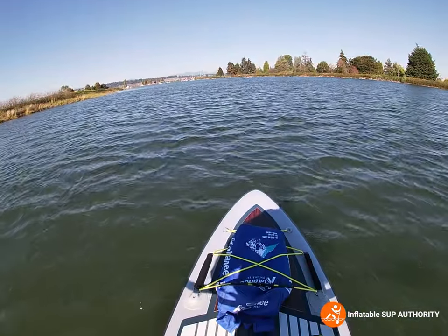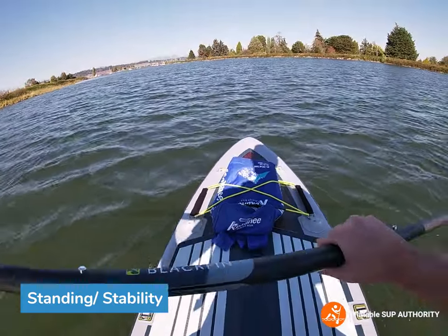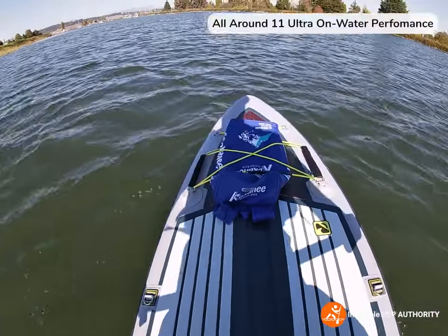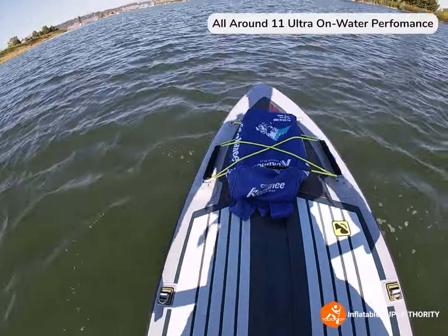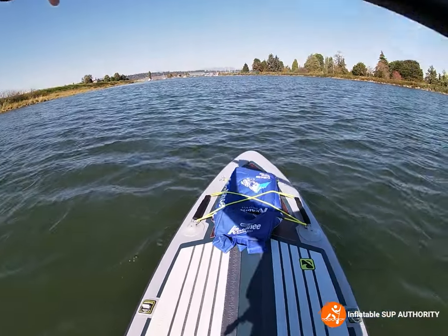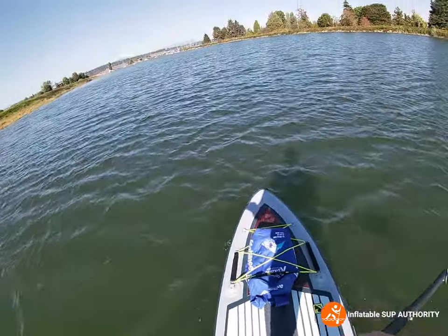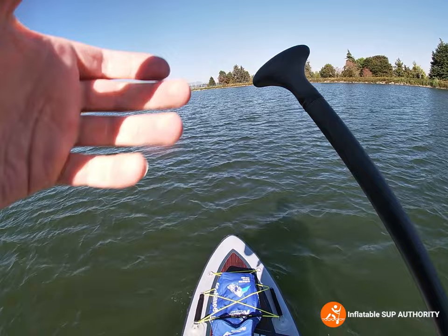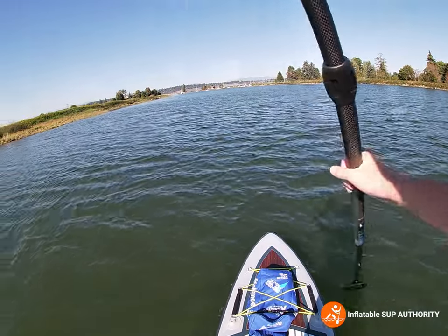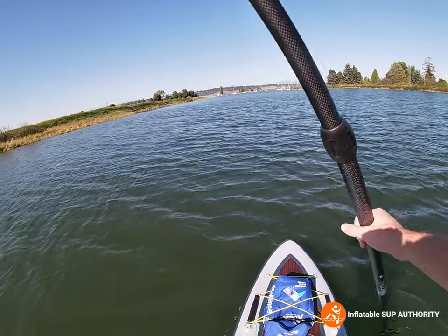Now we'll be testing the stability of the Blackfin CX-Ultra. I'm already feeling a little bit of difference even just kneeling compared to the All Around 11 Ultra. I feel like there is a tiny bit less primary stability, but we're going to stand and confirm that. The primary stability is pretty good — just going right up onto the board, I didn't feel too much kickback, which is good.